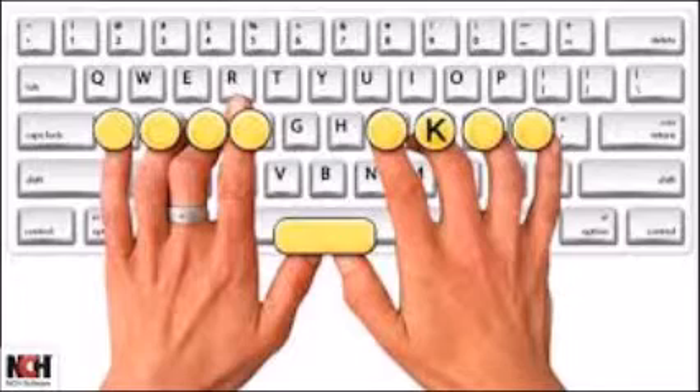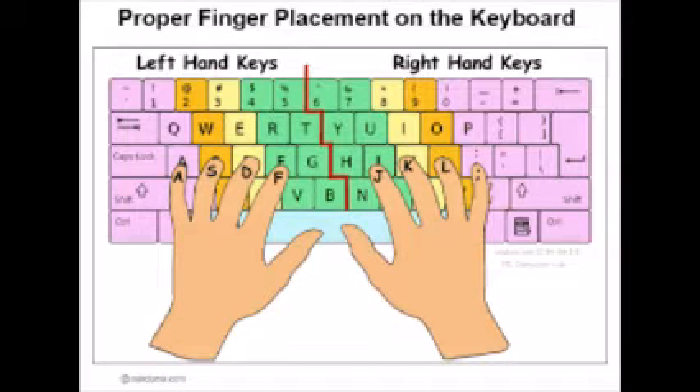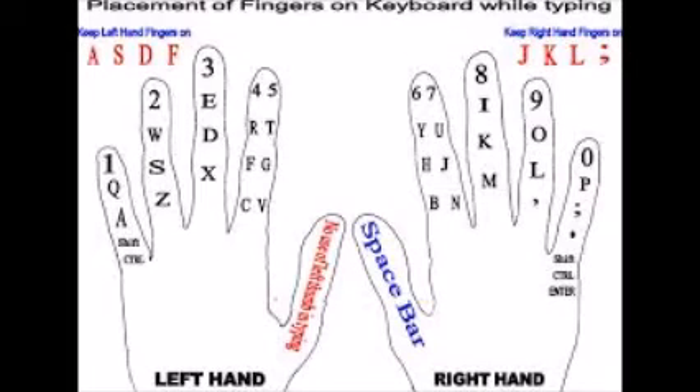When you hit a key on another row, always reposition back on home row. Thumb hits the spacebar. Right pinky holds down the shift key while the left hand hits the letter. Left pinky hits the shift key while the right hand hits the letter.